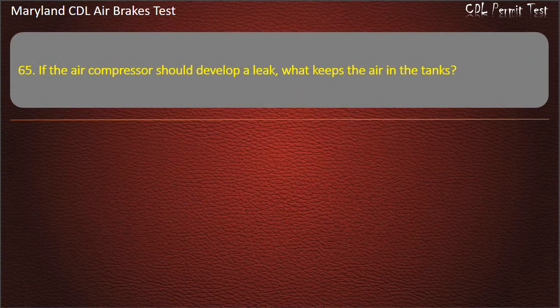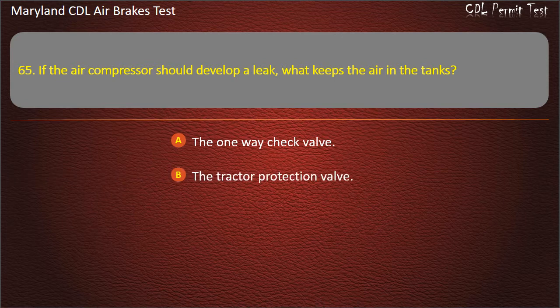Question 65. If the air compressor should develop a leak, what keeps the air in the tanks? The one-way check valve; The tractor protection valve; The emergency relay valve. Answer: The one-way check valve.